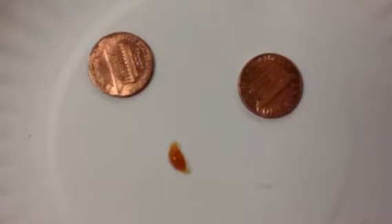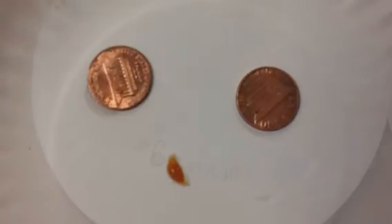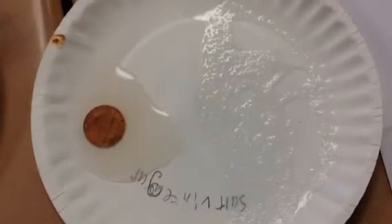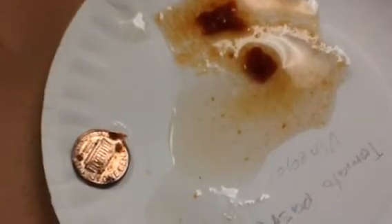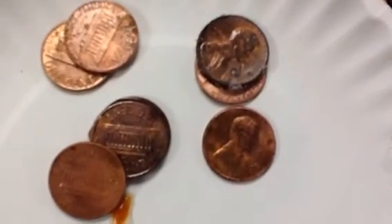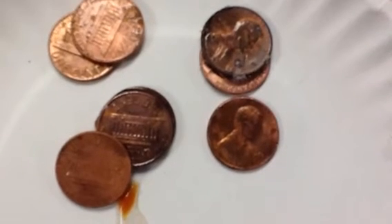Here's another clean penny. Here's the vinegar penny and salt — that's what it looked like when we were done. Here's the tomato paste and salt — that's what it looked like. This is how the tomato paste and vinegar looked like — it's pretty clean. These are all the pennies that we used. They look very, very clean. Thank you.